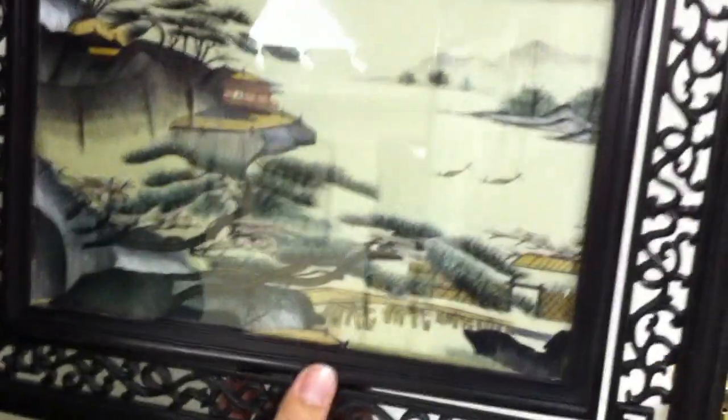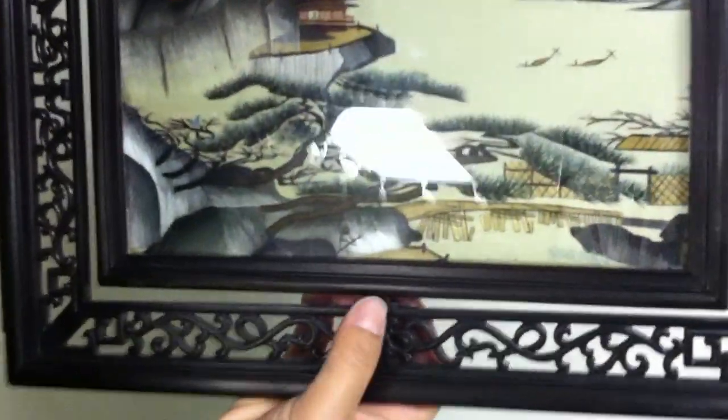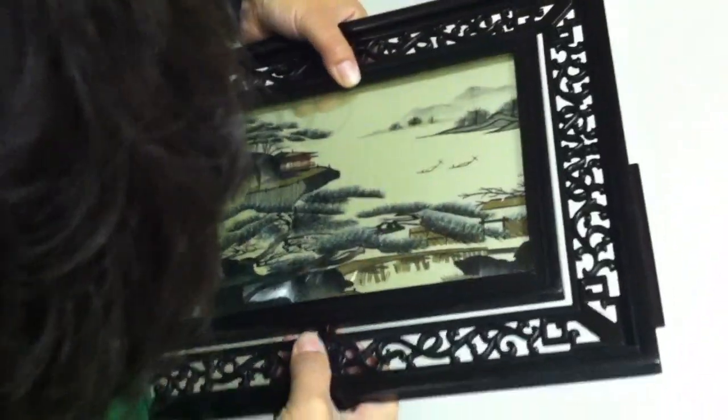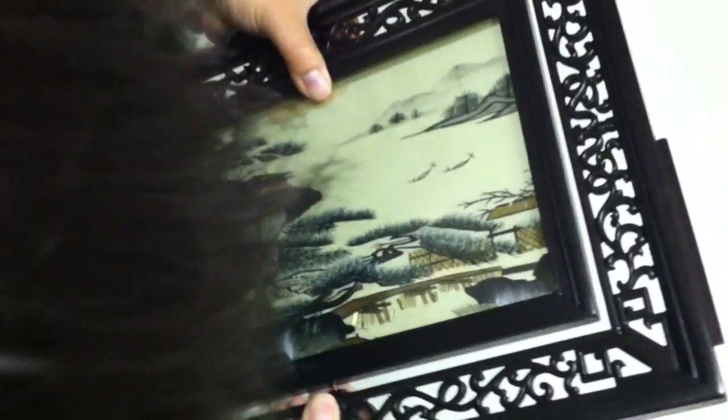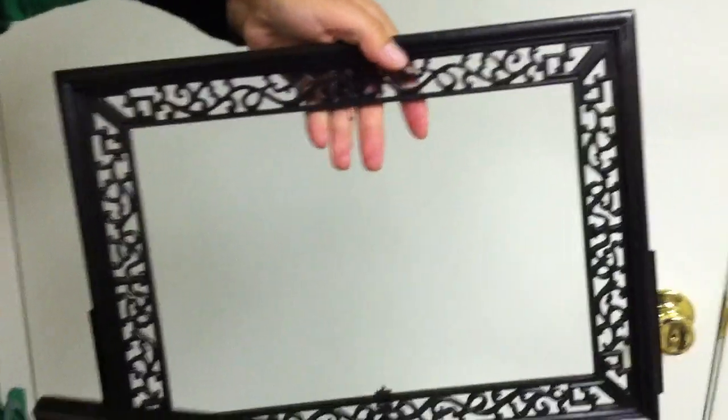Then you can rotate. If you want to take it out, push the picture up from the bottom — a little up from the bottom. Then take the bottom part off first, and then we can take the whole artwork off.